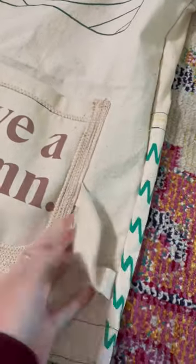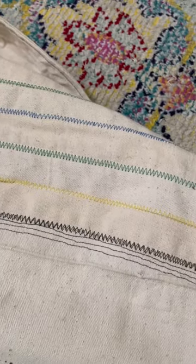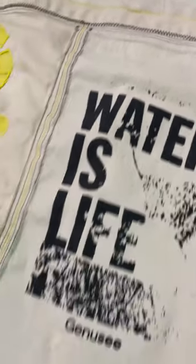The only thing that didn't come from a tote bag was that black fabric on the inside — everything else came from these tote bags that I had. I'm so proud of it. I think it's really cool and unique, and it's going to stay in my closet forever.